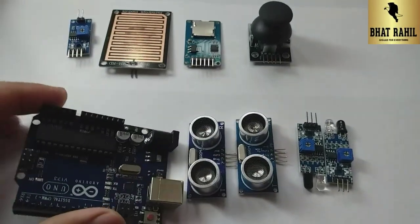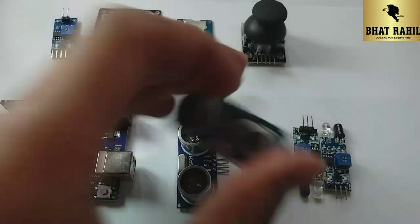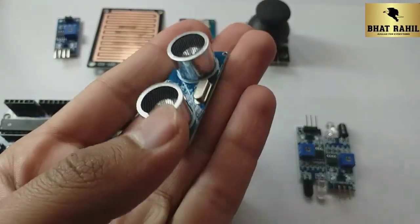Today we will learn about sensors — what are they and where are they used. I have some sensors here. I could show more sensors, but the video will be very long.